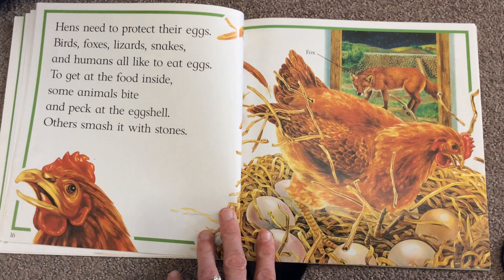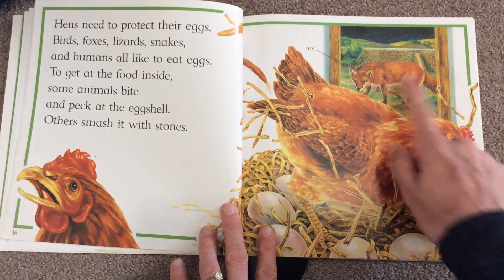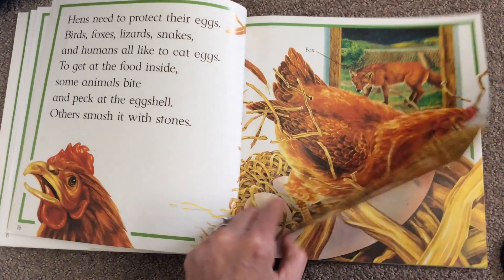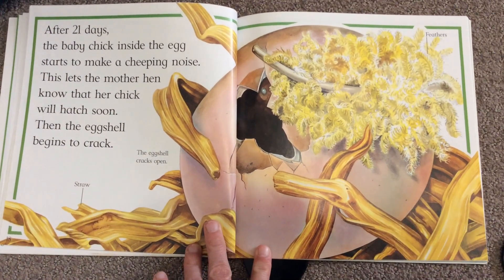Hens need to protect their eggs. Birds, foxes, lizards, snakes, and humans like to eat eggs to get at the food inside. Some animals bite and peck at the eggshell; others smash it with a stone.